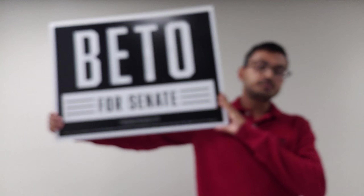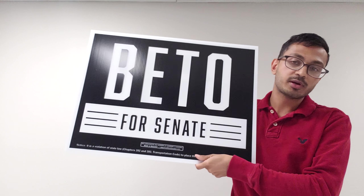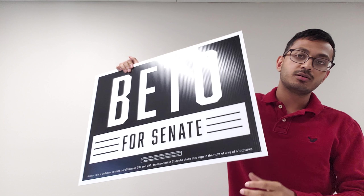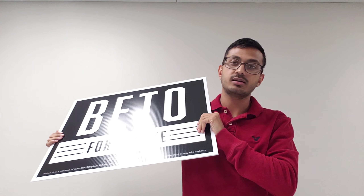This is another 18 by 24 yard sign — this is Ted Cruz's competitor, Beto. We printed for both of them actually. This one is a one-color, two-sided 18 by 24 yard sign. Same deal with the UV ink — it reflects so it's very eye-catching when you see it from the street.